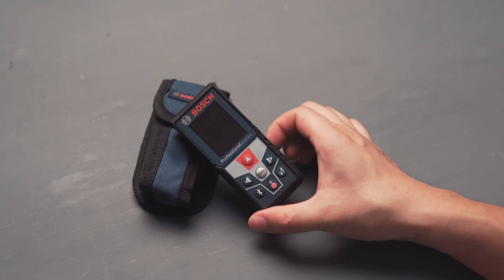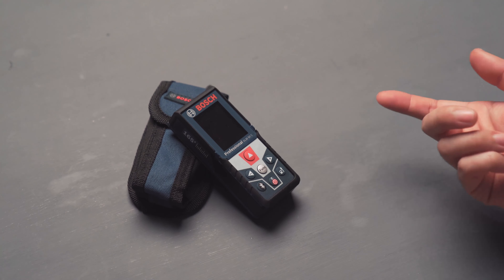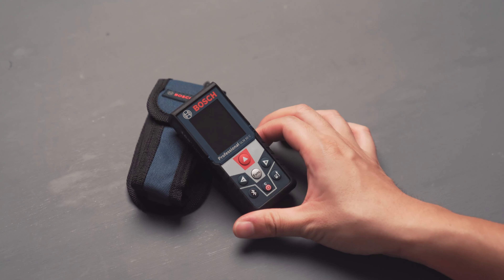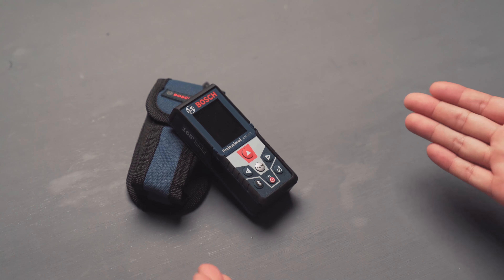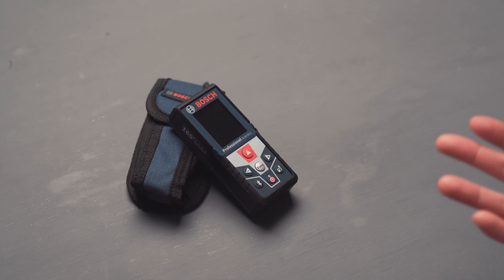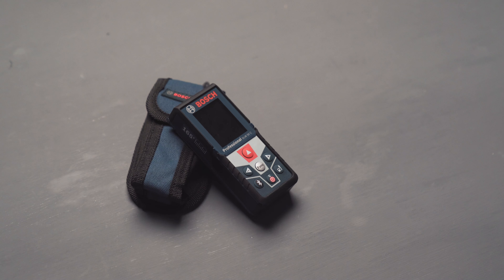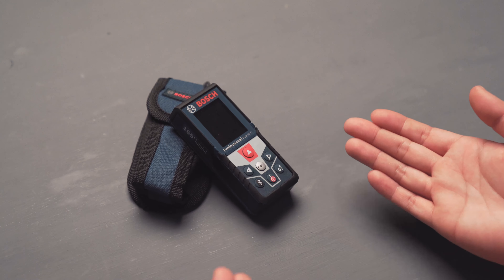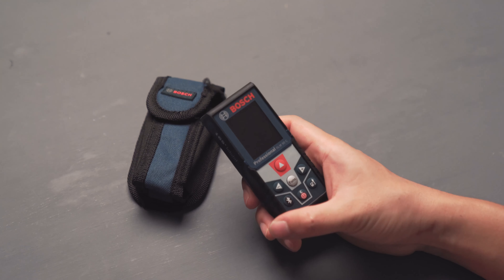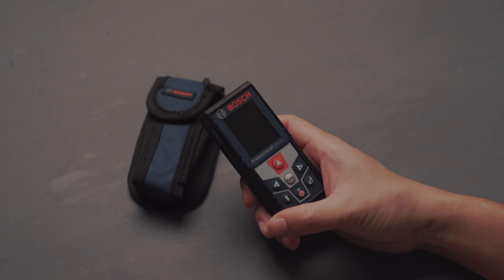If you have any questions about this laser meter, feel free to ask in the comments below and I'll be happy to answer. Great value overall — I'll post a link below on where to buy it new and where to find it used on eBay. Thank you so much for watching, and I'll see you in my next video. Take care.